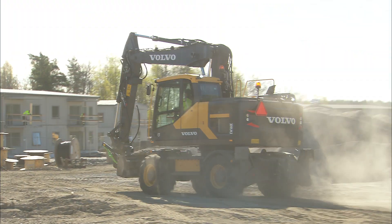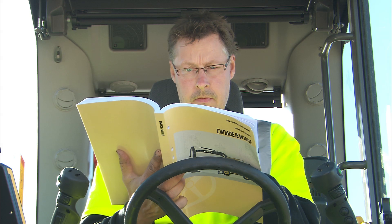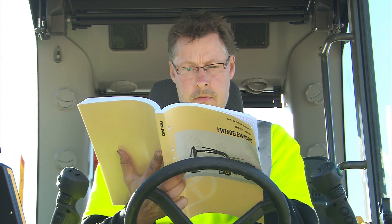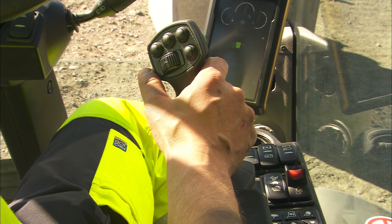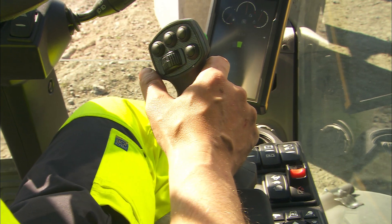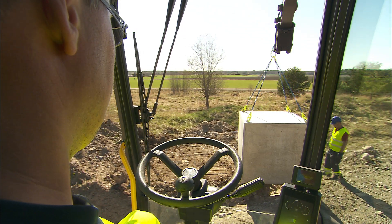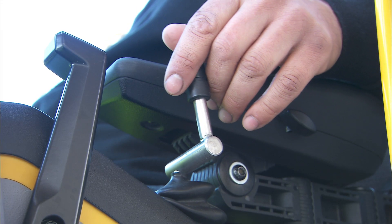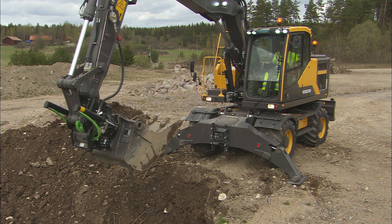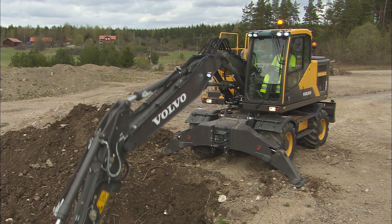Be familiar with all the controls on the machine. For more information, consult the operator's manual which should be available and accessible anytime. The most important instruments, pedals and controls are described here. The configuration of the controls and switches may be different than what is shown — please refer to the operator's manual for complete information. The operator's manual must be read before starting to operate the machine.